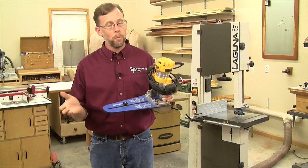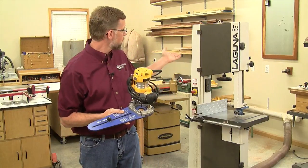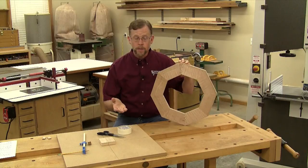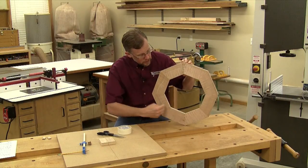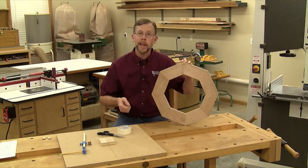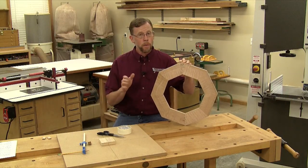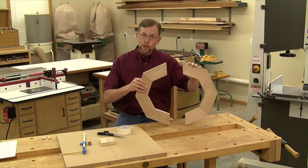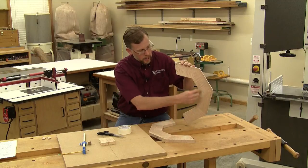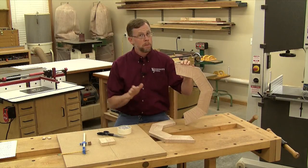But maybe you don't have one of these jigs — no problem. You can still cut circles easily using a band saw and a couple of sanders. Obviously I can't cut the inside circle on a closed shape like this with a bandsaw because I can't get my blade inside. So when I'm gluing up the octagon, I leave two of these joints open so I can get my blade inside and cut the inner curve.